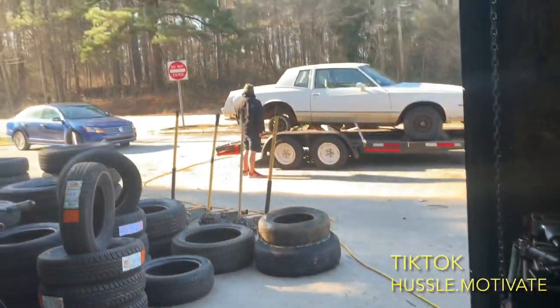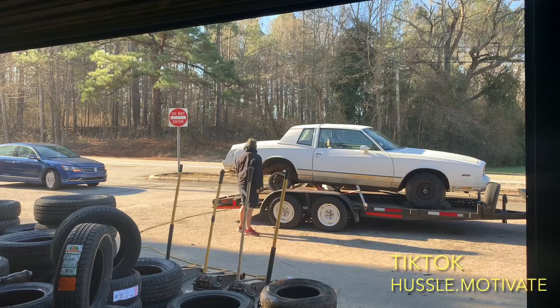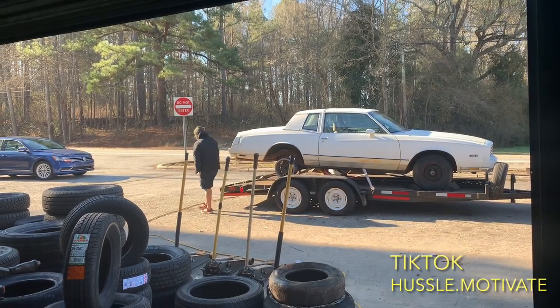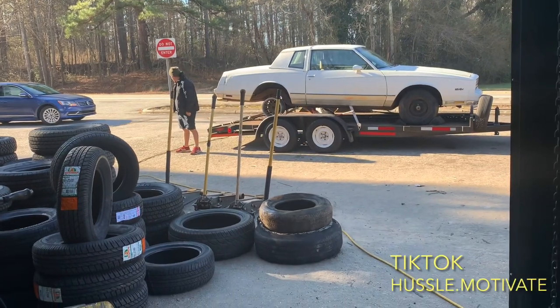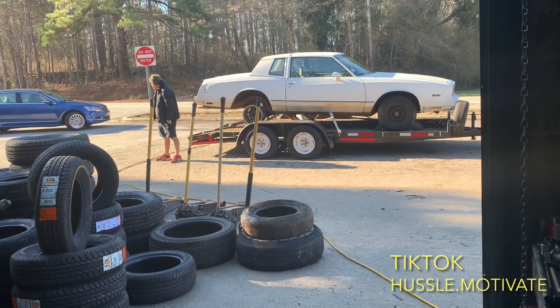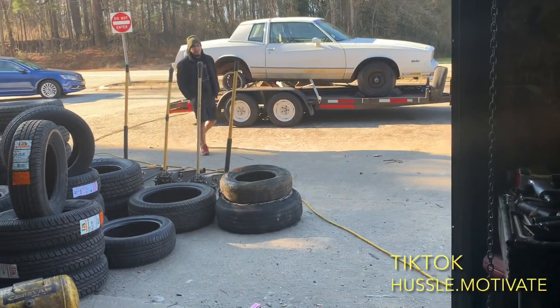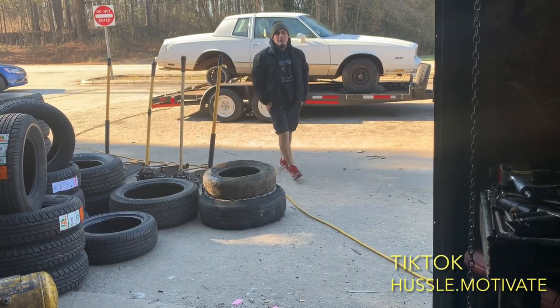What are those, 15s? Yeah, he's trying to get rid of them. What do you want for it? What do you got, a whole set? I got a whole set of them — a hundred bucks for the wheels. The whole set? Yeah, of course.